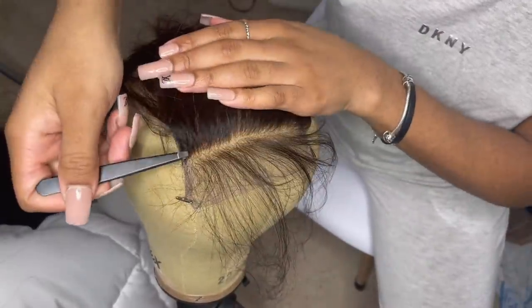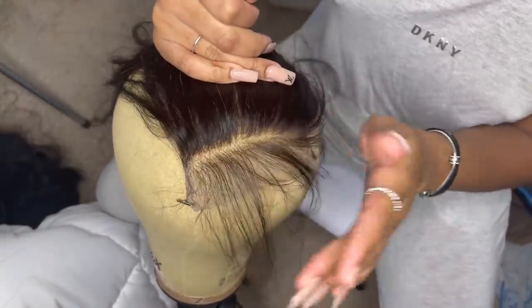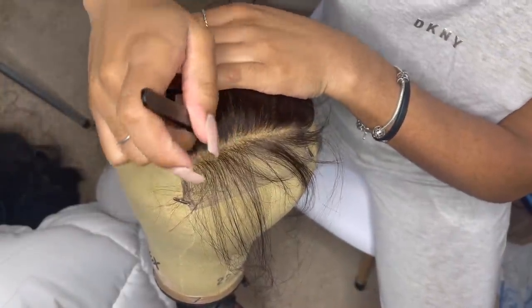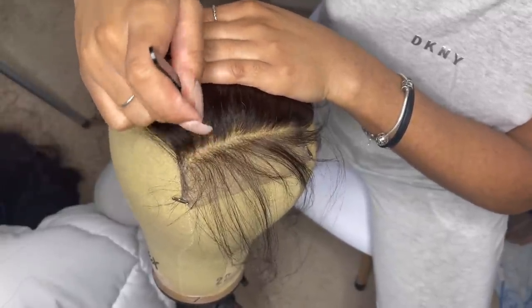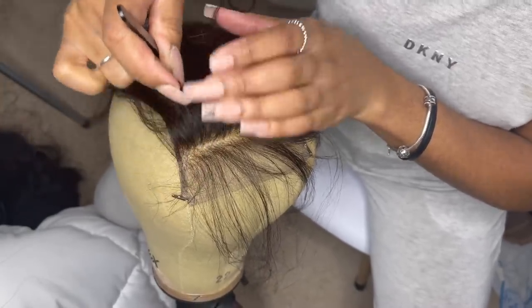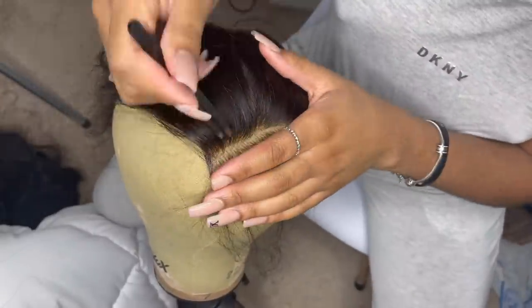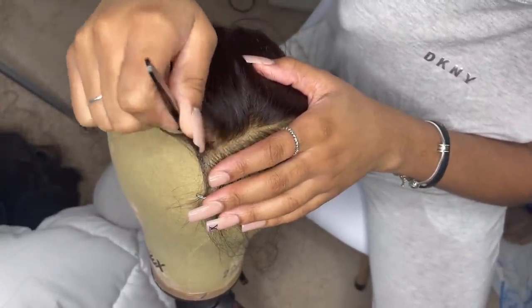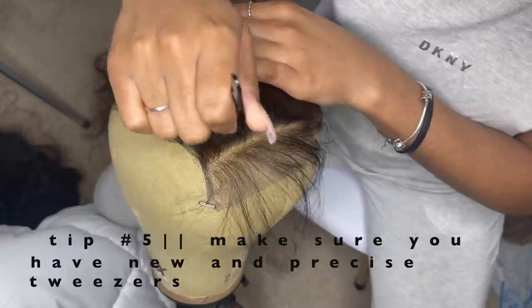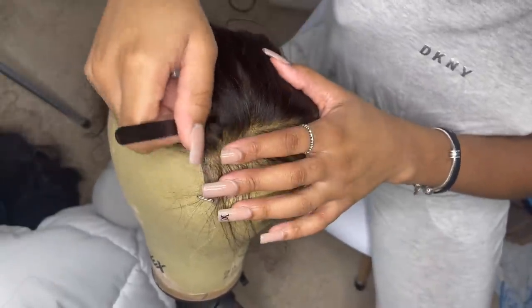When you go in, I like to section off just a little bit in the front. Some people say they don't like to do this because it creates a line of demarcation, but honestly if you know what you're doing you can fix that line. I think it's better for beginners to start off like this because sometimes when you just start plucking right at the hairline, it tends to push the hairline back and make it look like it's balding. So just to be on the safe side, it's okay to part off some hair in the front whether you want baby hairs or not. I got these tweezers off Amazon — I'll put the link in the description box below.